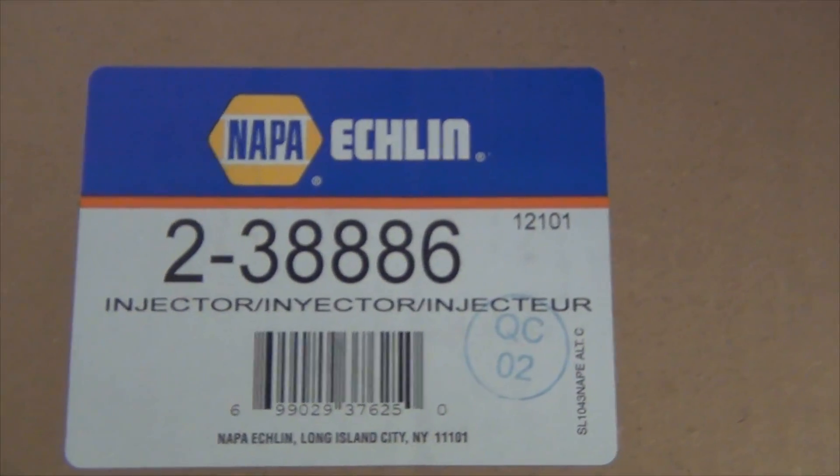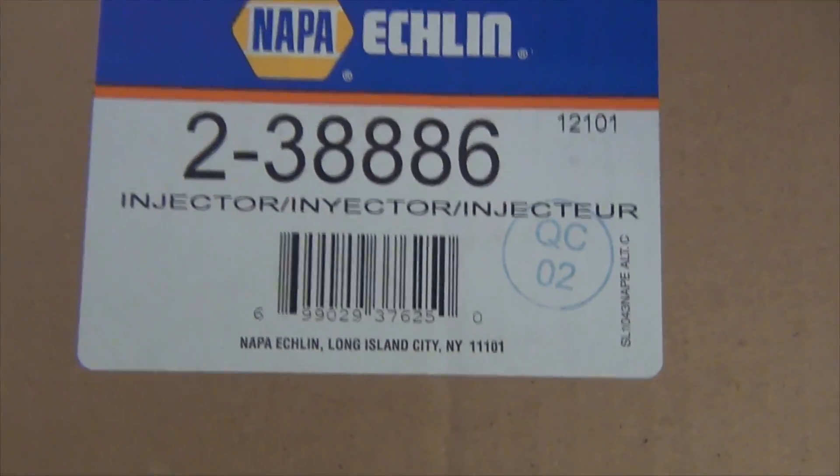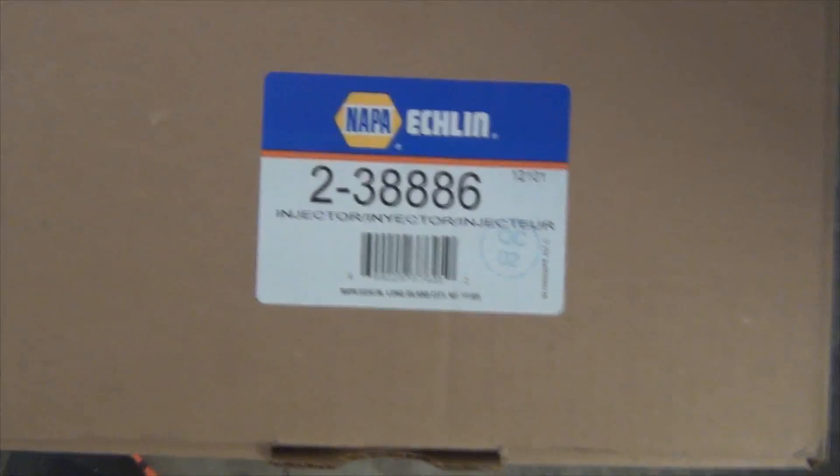This is the replacement that I bought. It's an Eklund from Nappa, and this is the updated version of the MPFI.